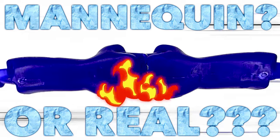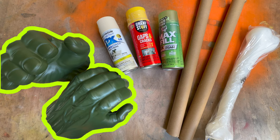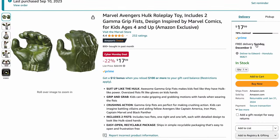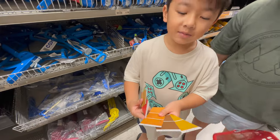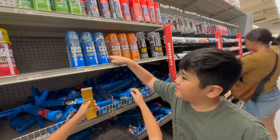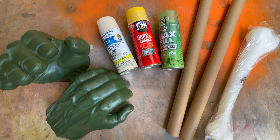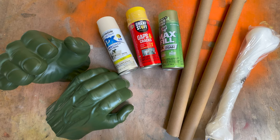They might be real arms. In preparation for today's video, I bought a pair of generic Hulk Fists from Amazon, a can of tan color spray paint, a few cans of foam from my local hardware store with the help of Eddie and Clark, a bone from our last trip to Spirit Halloween that only cost $5.99.